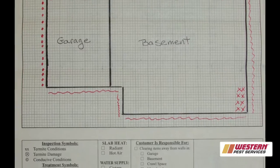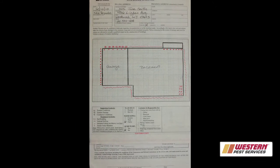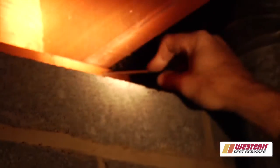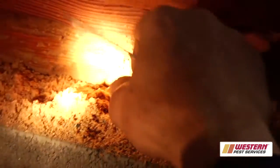The first thing we do when we arrive at a termite job, besides greeting the homeowner, is taking the sketch or diagram that the salesman has drawn up initially and reviewing it against the structure itself as we're there. Once we do that, we go into all the areas that are going to be treated and make sure they all match up. Once they do, then we can begin the treatment.